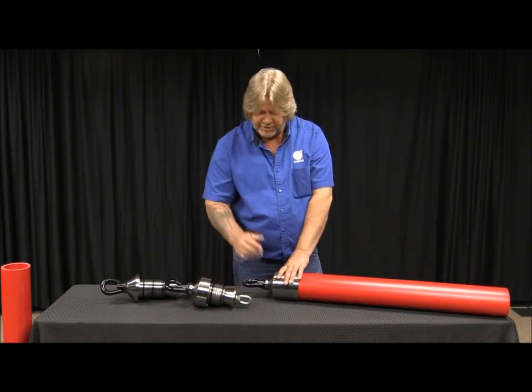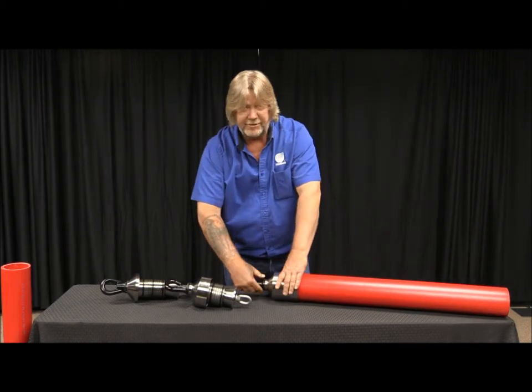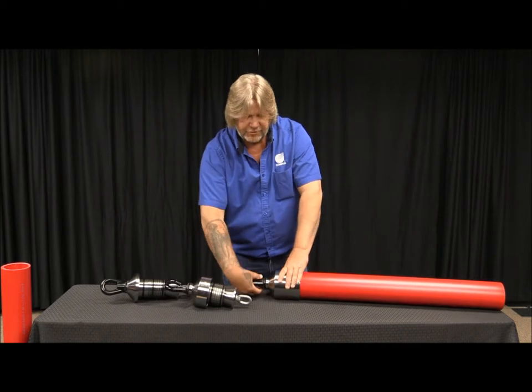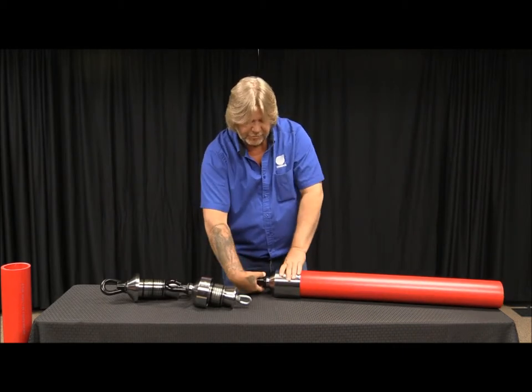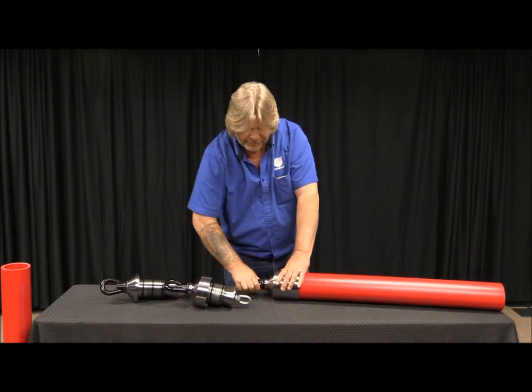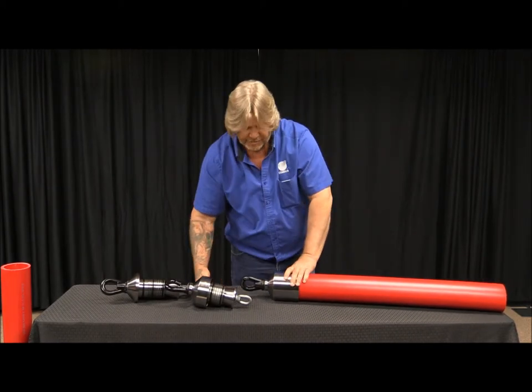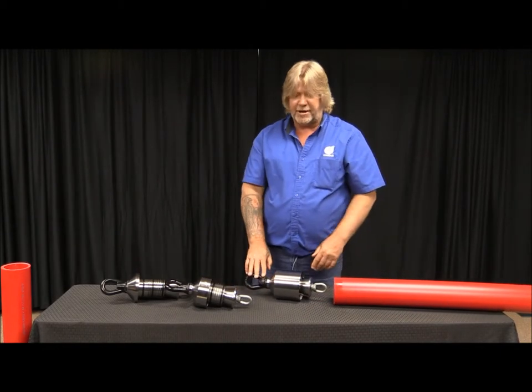Once you're done with the pull, take your swivel back off. At this point you'll need a screwdriver or a wrench to loosen that up. Once you get it loose, you'll open up a gap here, tap that, and you should be able to take it right off.